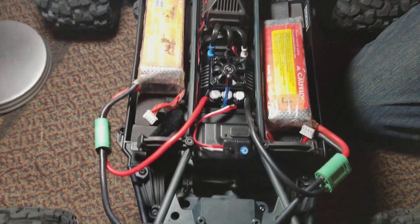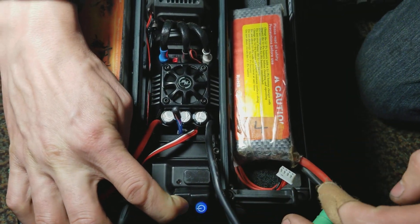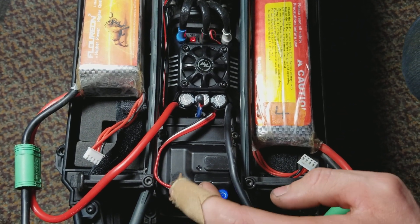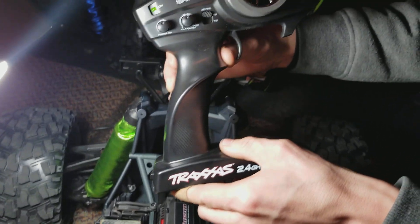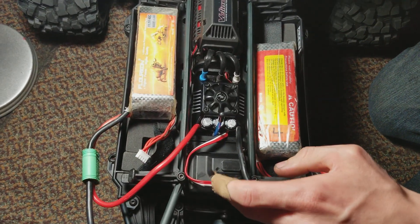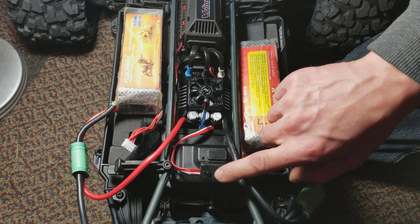Then it'll go green, indicating you've successfully told the ESC you're entering calibration mode. So: radio is powered on, press and hold the set button, then let go. Now it's looking to be calibrated — that constant beep. Without touching the throttle, press the set button for the neutral point. Now full throttle — hold the radio at full throttle and press the set button once; the motor will beep twice. Full reverse — press the set button; the motor will beep three times. Then power off the ESC and power it back on.